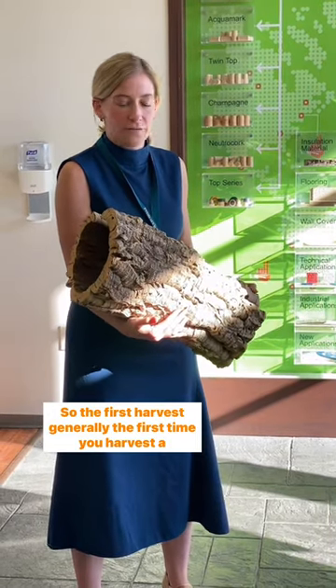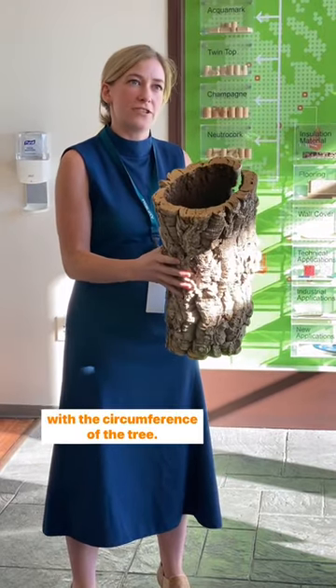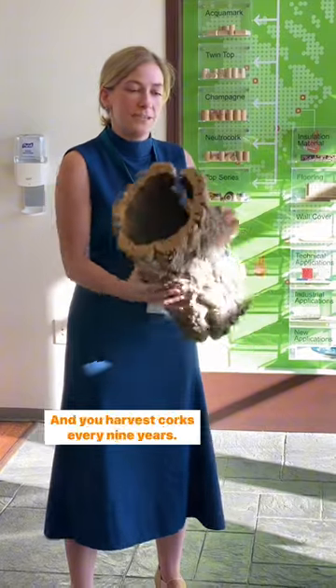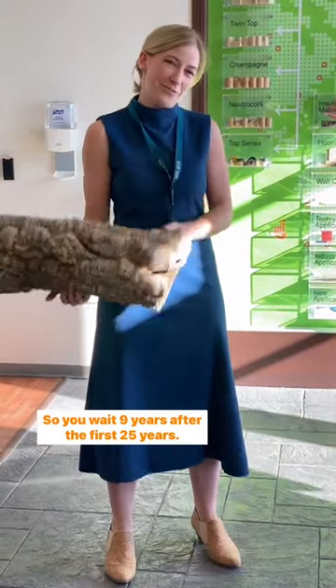Generally, the first time you harvest a cork tree is around 25 years of age, but really it has to do with the circumference of the tree and how thick the bark is — but generally it's around 25 years. And you harvest cork every nine years, so you wait nine years after the first 25 years.